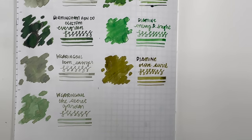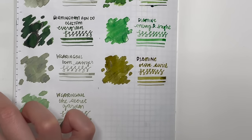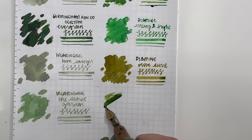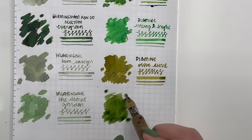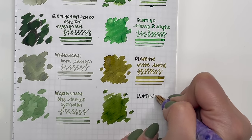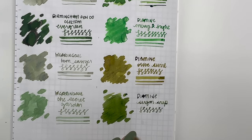Last of my Diamine green inks is Diamine Sugar Snap, from I believe Inkvent 2023 — correct me if I'm wrong. I really like the more muted tone of that green versus Merry and Bright, which feels more artificial. This is a lot more muted and I like that. The shimmer is more subtle too. It's pretty and I do need to use this one. I do love my greens.